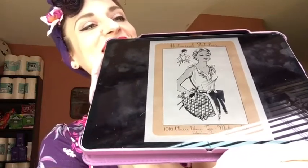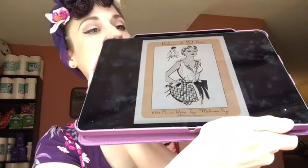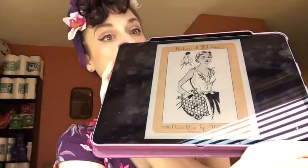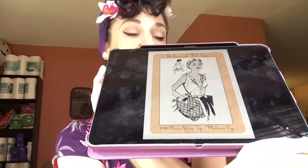So this is the top I made three times this week. This is the Historical Stitches Claire Wrap Top in the medium size, from the Subversive Stitch Etsy shop. It wraps in the back, ties on the shoulder, has darts, and is made in woven fabric.